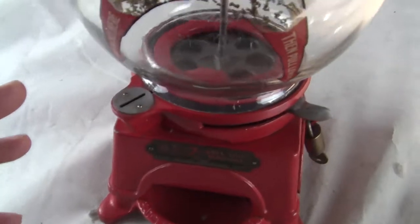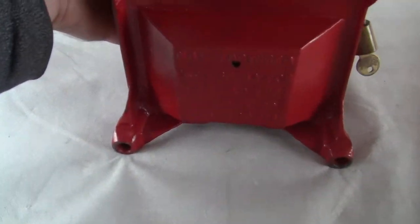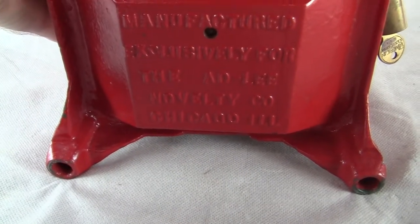This is an all cast iron machine, all original. On the bottom of the machine it says manufactured exclusively for the Adli Novelty Company, Chicago, Illinois.